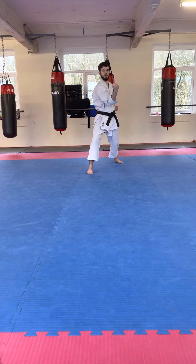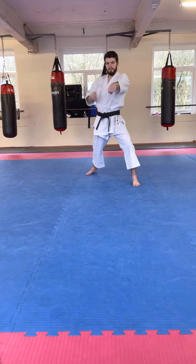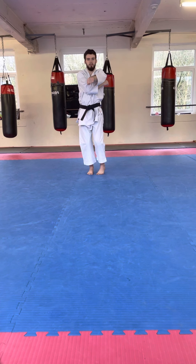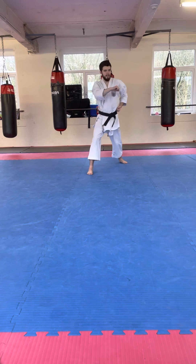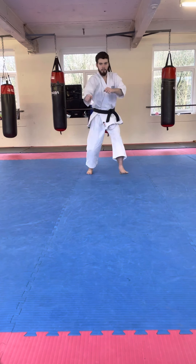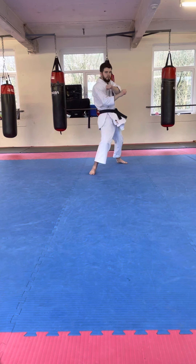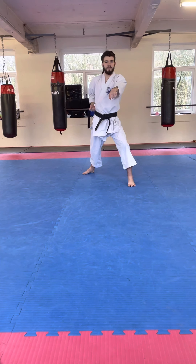Okay, so we've done three blocks. This time it's Uchi Uke. From here we step back — our marking hand is the one we punched with — our blocking hand comes underneath our marking hand, we step back, push our hips one way and then block the other, then step forward and punch. Keep our marking hand out, the blocking hand comes underneath that arm, steps back, and we push our hips one way and block the other.